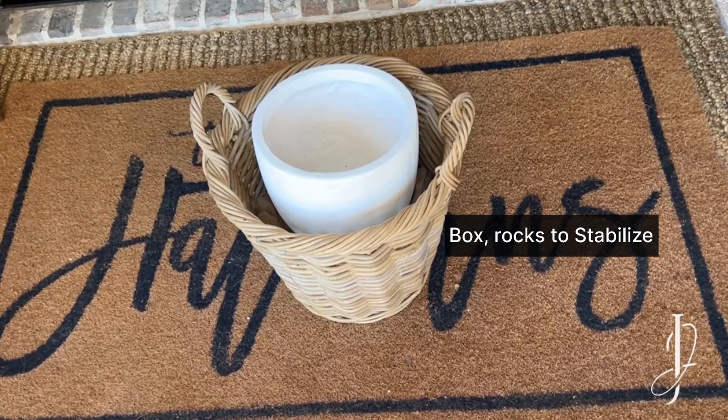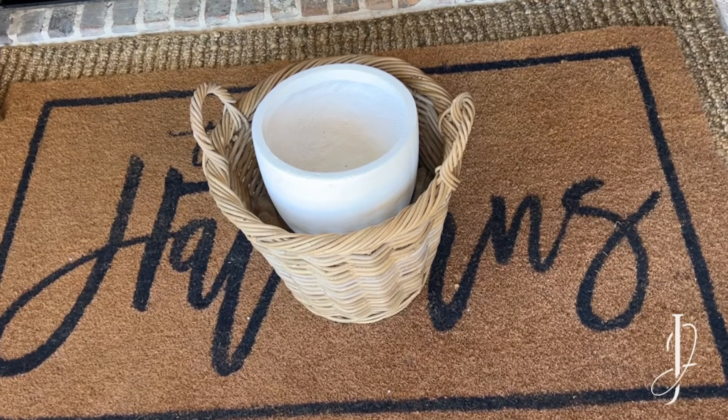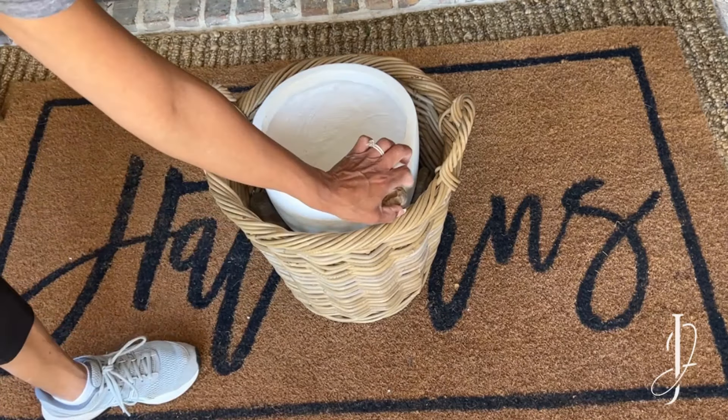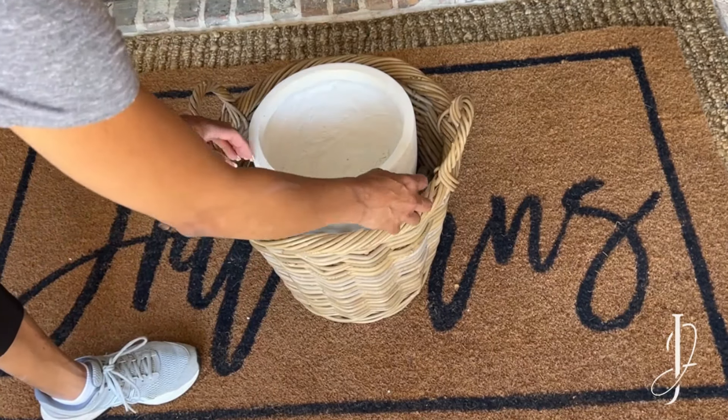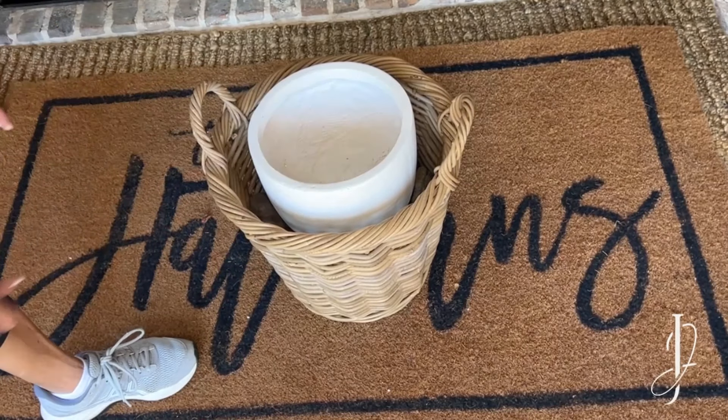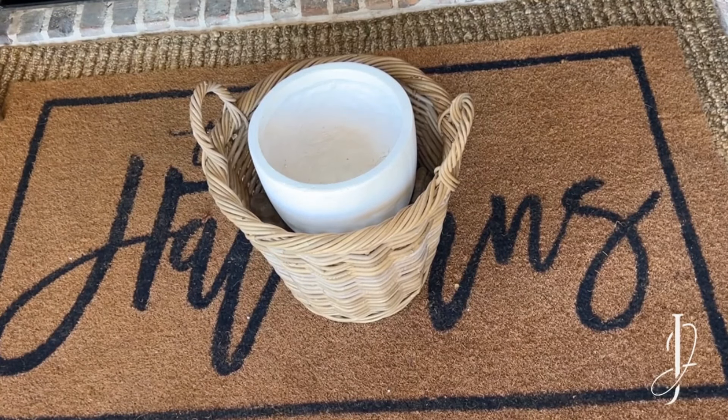Adding rocks also gives the arrangement weight and stability. Make sure it's stable. If you don't have rocks, you can use other items in your house — you can use bricks, towels, sand, etc.